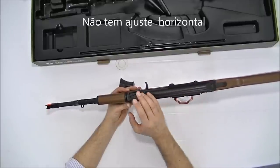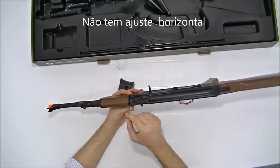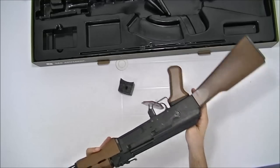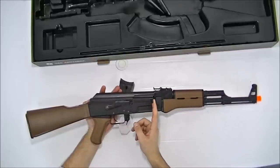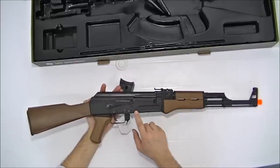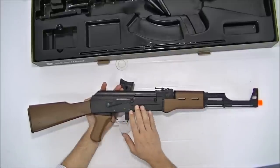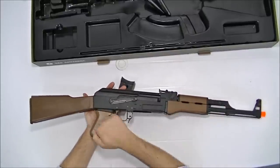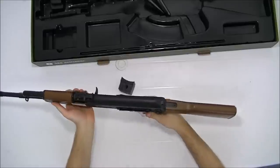A alça de mira é regulável em altura. Na frente, você faz a regulagem com a chave que já vem com ela para levantar ou baixar. Todo em metal neste lado. Aqui você tem acesso ao hop-up para fazer o ajuste. A coronha e o pistol grip são em ABS. O seletor de fogo: automático e semi-automático, também em ABS, sem marcação.